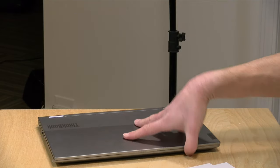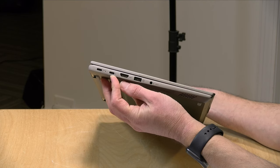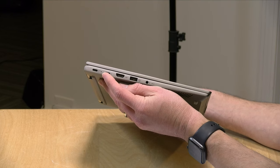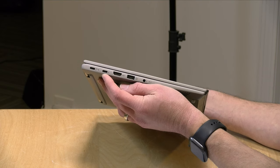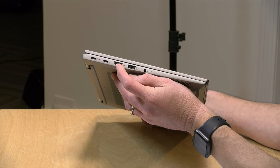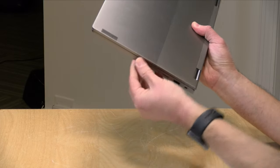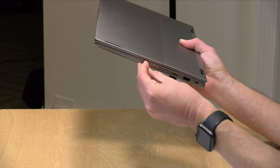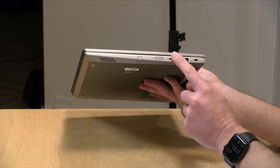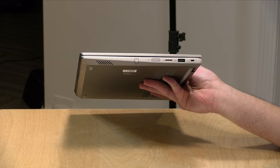As far as ports are concerned, on the left-hand side you get two USB Type-C ports. One is a Thunderbolt port and the other is a regular USB Type-C. Both are full service — display out, power in, and USB devices. Below that, there's an HDMI output and a full-size USB-A port, along with a headphone jack. On the other side, there's a garaged pen, a power switch that doubles as a fingerprint reader, a micro SD card slot, another full-size USB-A port, and a Kensington lock slot.